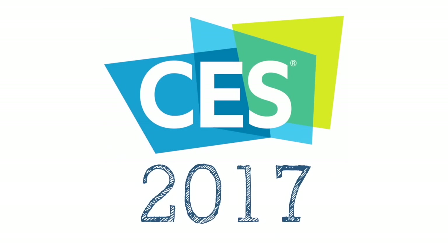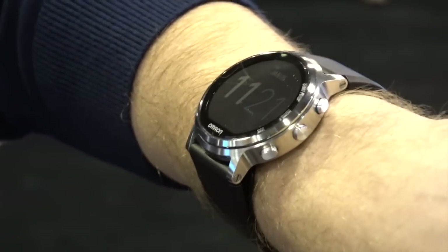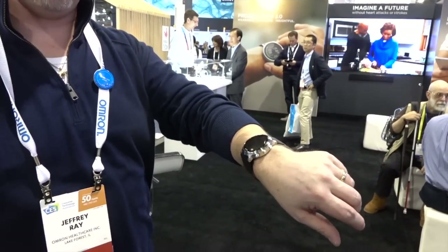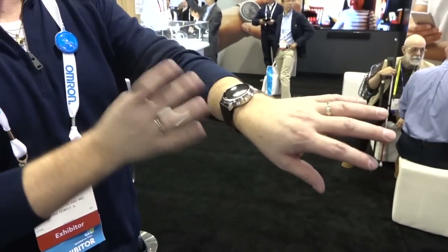This is the Project Zero 2.0 wrist blood pressure monitor. It is the first wearable blood pressure monitor in the world that uses the exact same technology already cleared by the FDA — it's oscillometric, the same technology we've been using for 40 years. We've just found a way to miniaturize it down into something you would wear on your wrist.